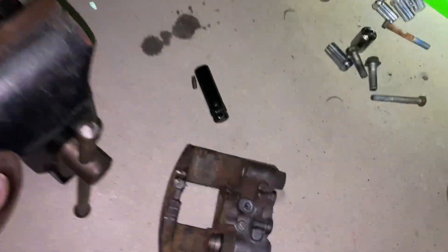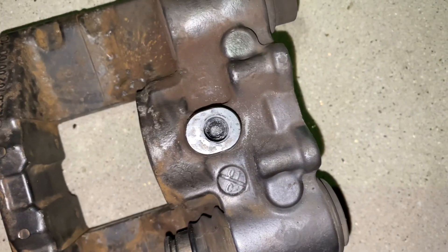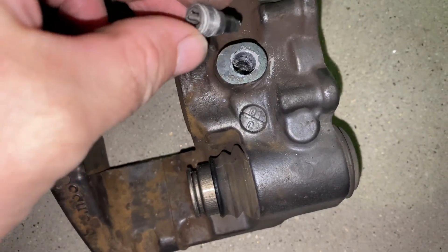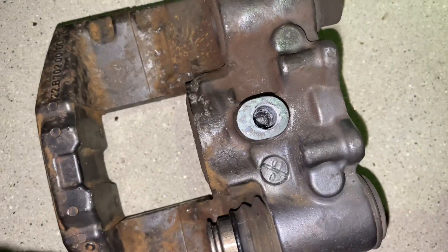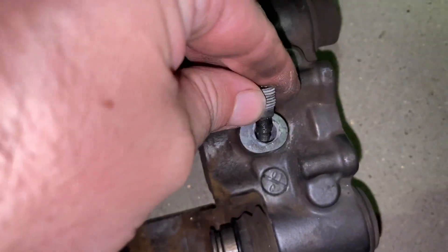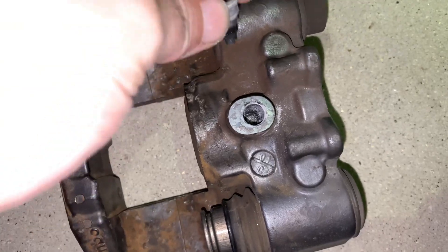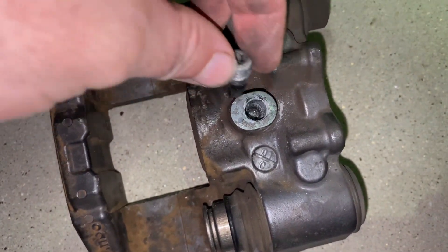If we're getting a brake caliper failure, it's because this was pushed all the way out and this pin was stuck behind the piston. All you have to do is line up — you have to twist this and line back up with that pin, and then we can put it back in and Loctite it, because it pushes all the way out and then twists and gets stuck behind the piston.